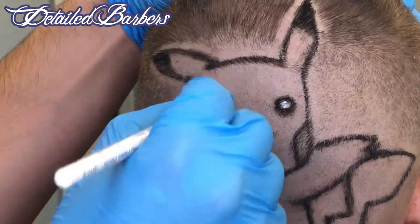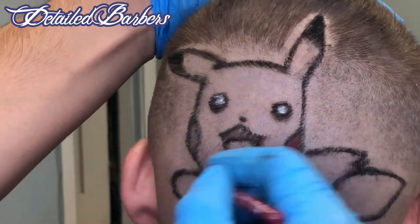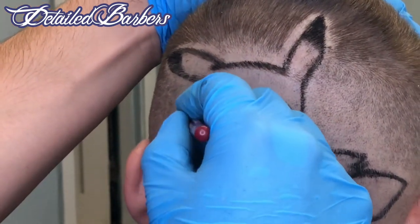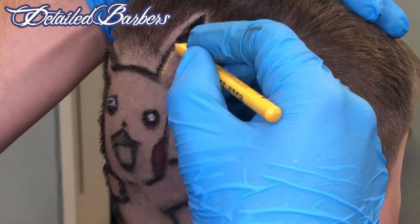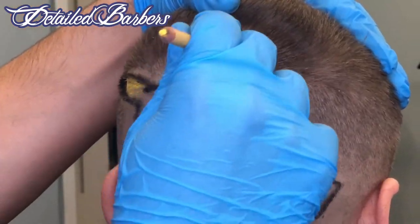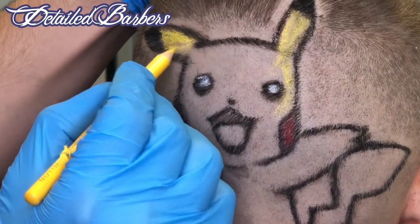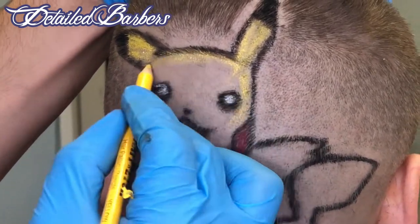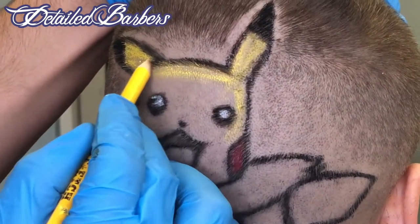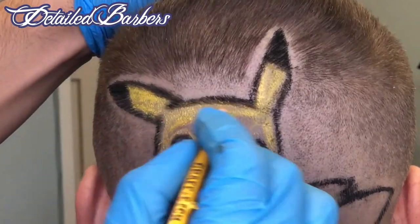The color pencils right here really help bring out a lot of vibrant life in the design, especially the yellow right here. It's good to use the tip to put the color in, and then you can use the back to smudge the color up into the skin a bit. Use aftershave — I cut that part from this video, but I don't want you guys watching an hour-long video, but if you want a longer video just let me know in the comments.